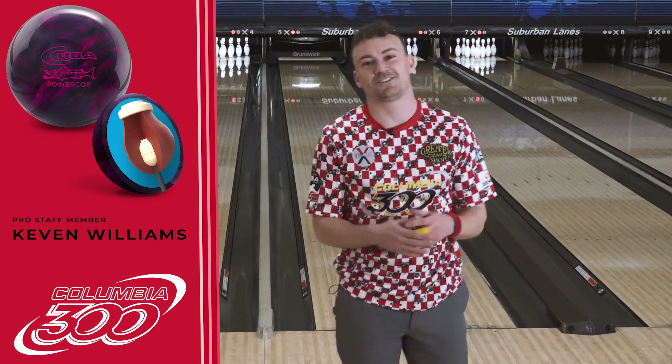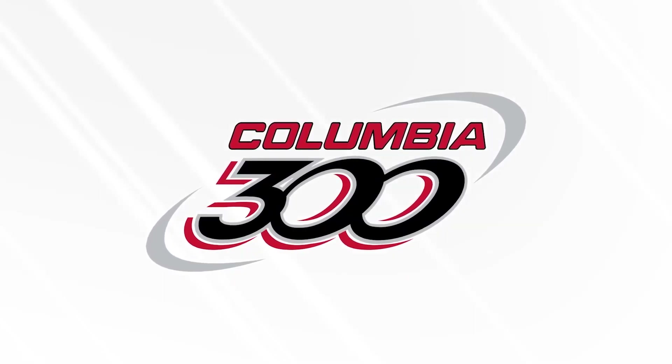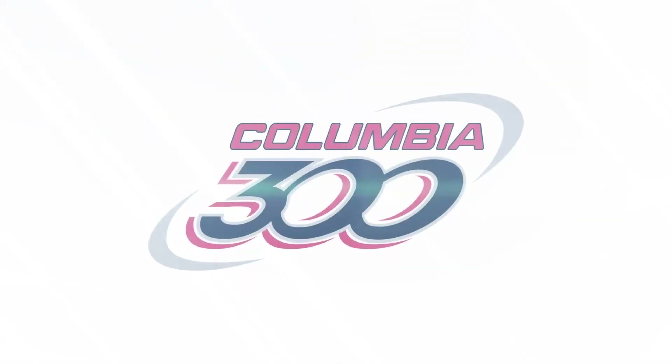That's all I got. I hope you liked it — the ball rolls sick. We'll see you later. Columbia 300 bowls the world over.